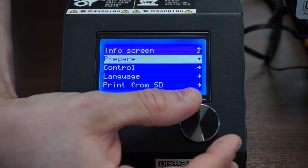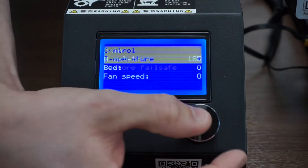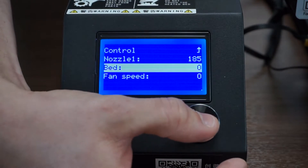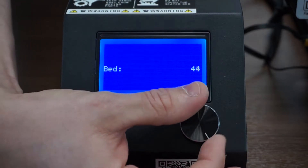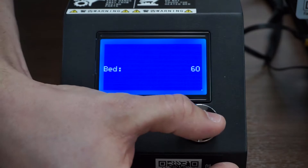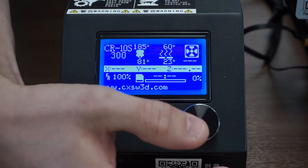You can warm up the bed by going to control, temperature, and then bed. You can see it's set to zero — turn that up to 60-ish. Now we just wait for that to get heated.